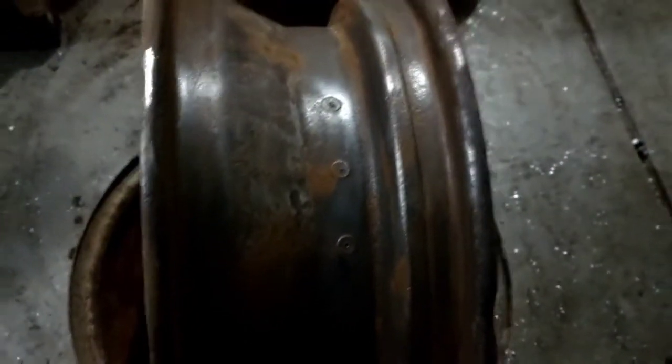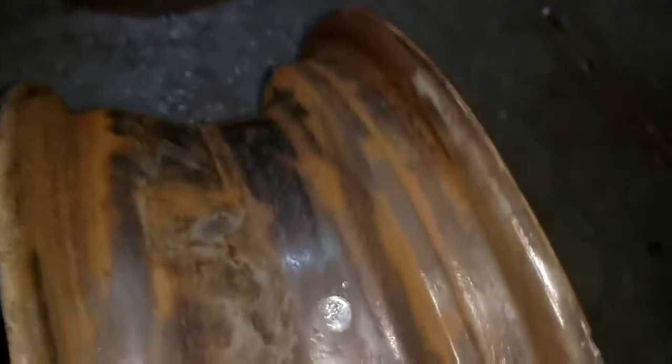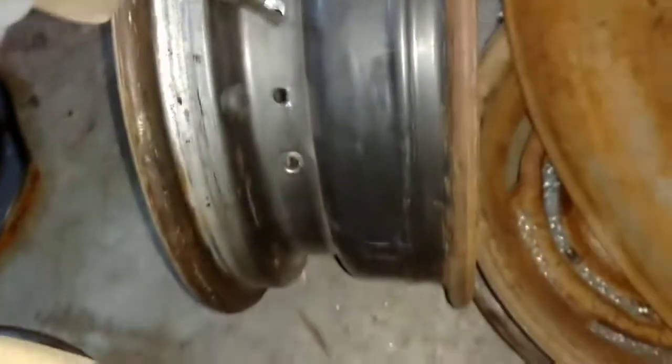What I've been doing is going through and center punching where all the rivets are, then going through with just a 7/16 or half-inch drill bit to drill the top out. Then I just take a punch and hammer and pop it through. It's been working pretty good, pretty quick - got two done.